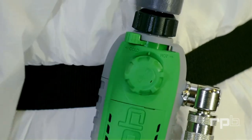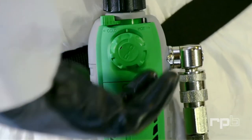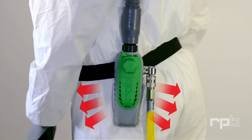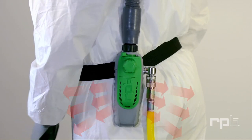Air flow from the C40 to your respirator can be adjusted by turning the flow control dial to the desired position. Exhausted air is directed away from the body, eliminating the need for a heat shield or heat resistant clothing.